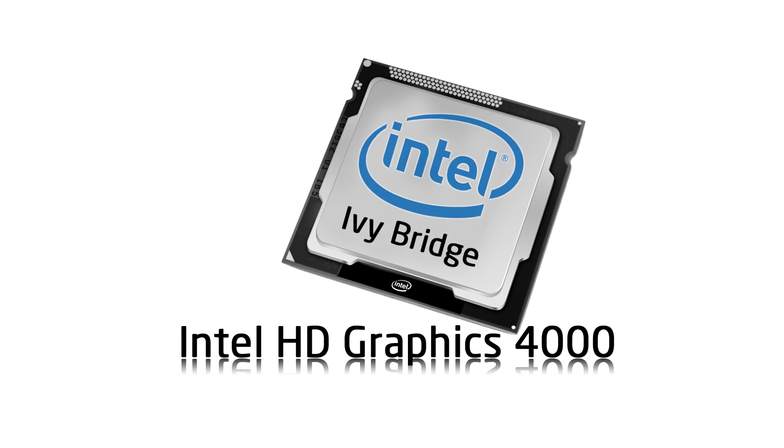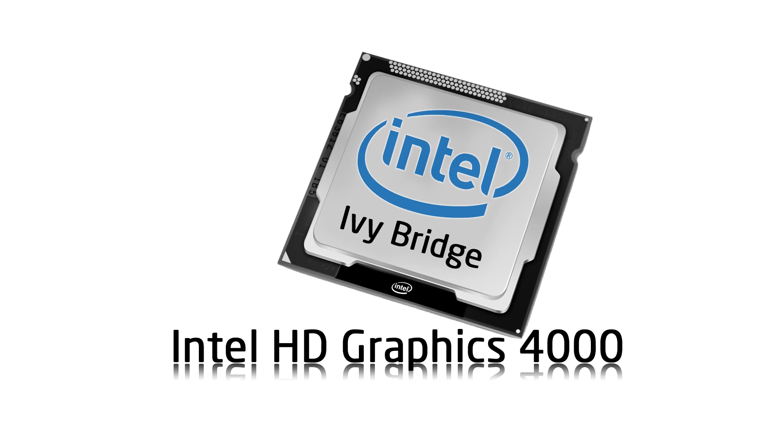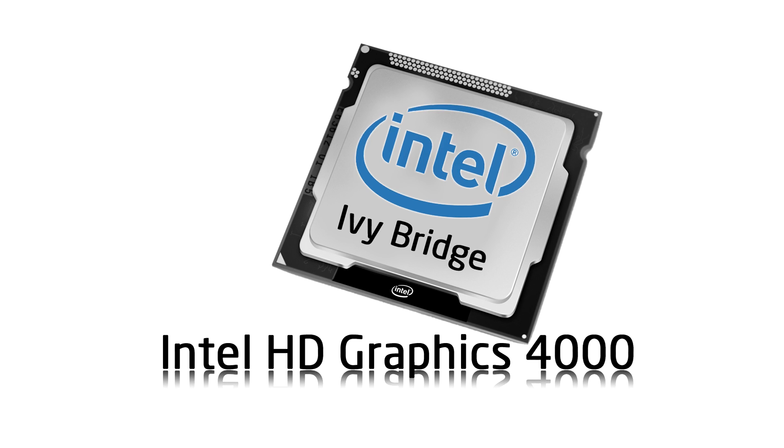Welcome to the Niklas 11x12 technology. Today we're looking at a special review of the Intel HD Graphics 4000. No, this isn't a discrete graphics card — instead it's an iGPU, an integrated one.